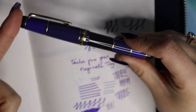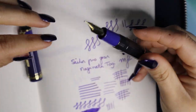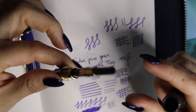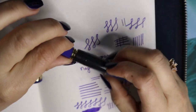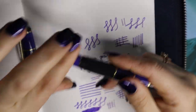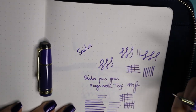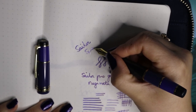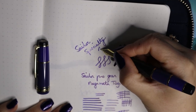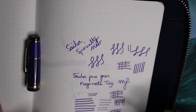I would say the most special thing about this pen is the nib, and I've thoroughly enjoyed journaling with it. I hope you enjoyed this look at Sailor's specialty nib — I sure have enjoyed writing with it. If you have any questions, please let me know in the comments and I'll try to answer them. Thank you for watching. Bye bye.